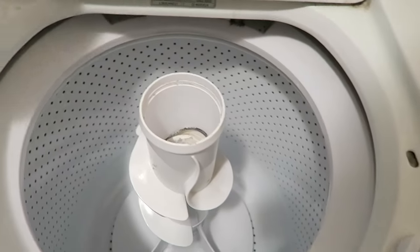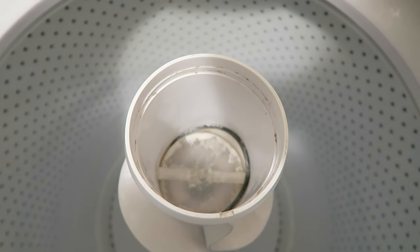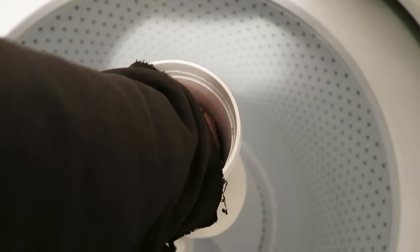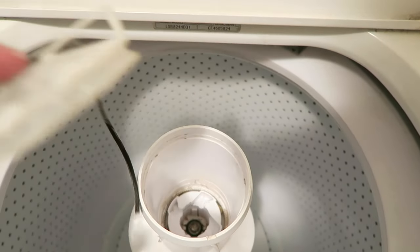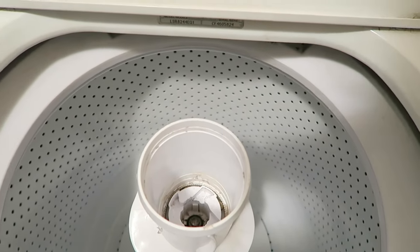That really needs cleaned. We'll take that off, and if we look in here, there is a little cap — you're just going to reach down and pull that out. In this case, I'm going to have to replace basically the seal that goes around that, which has snapped.